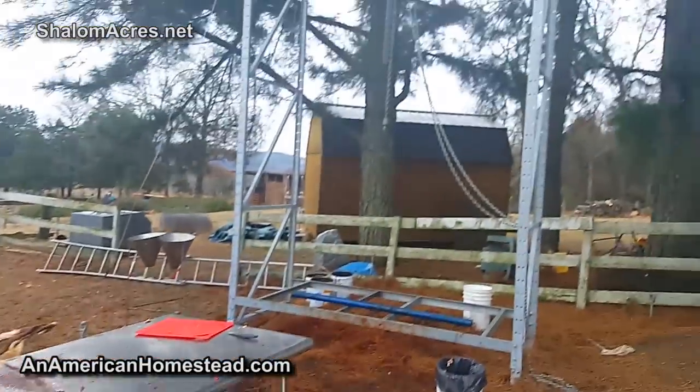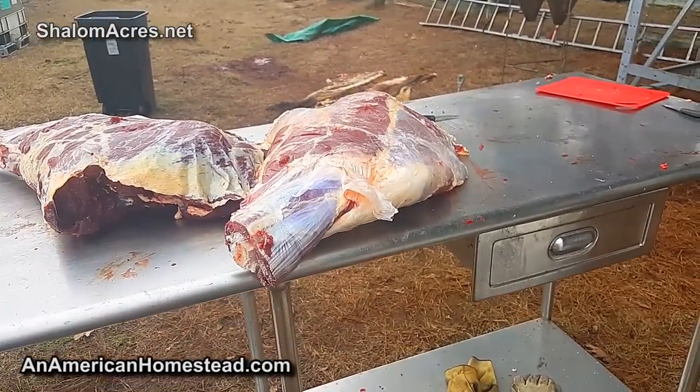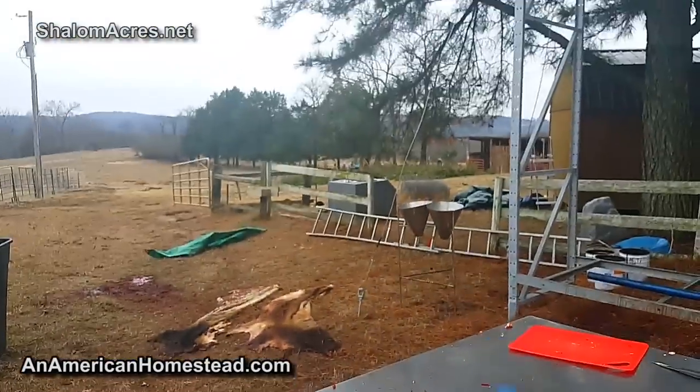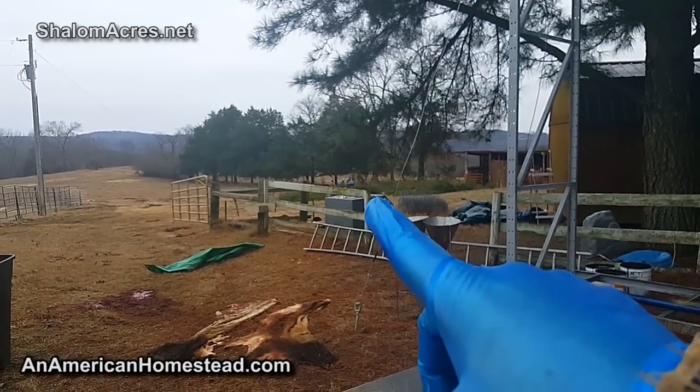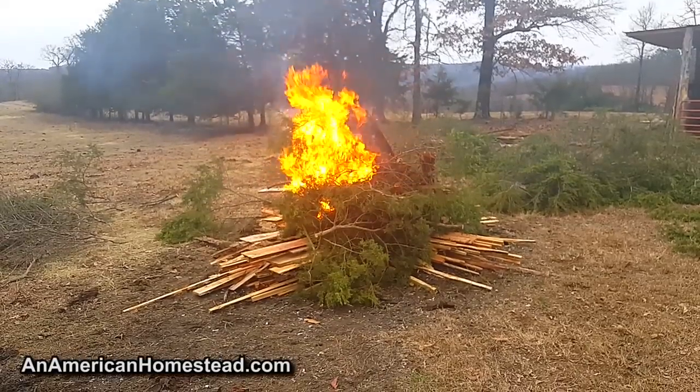So it took us from 7:30 in the morning - coming out, killing the cow, and having it down to leg quarters - and now they're out there getting the fire ready. Let's go check that out. That's how you get rid of everything else that you don't need.